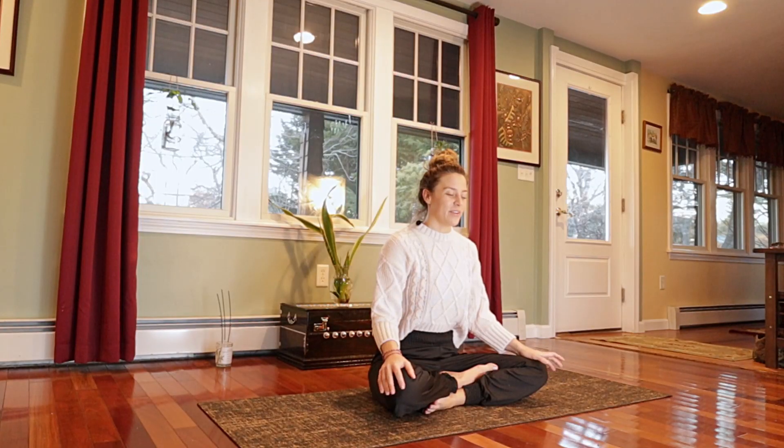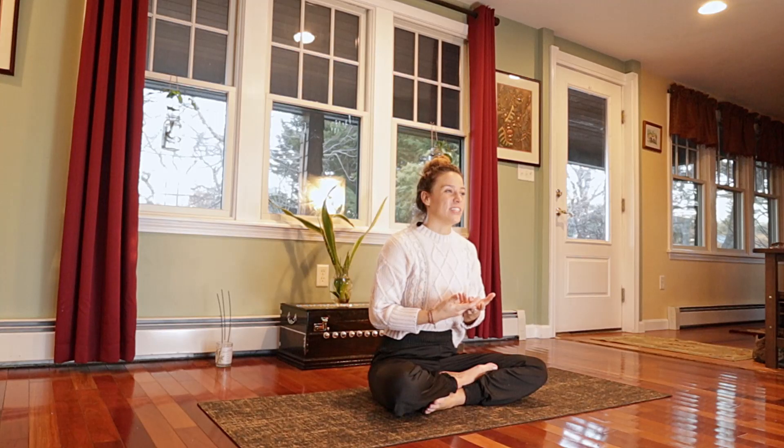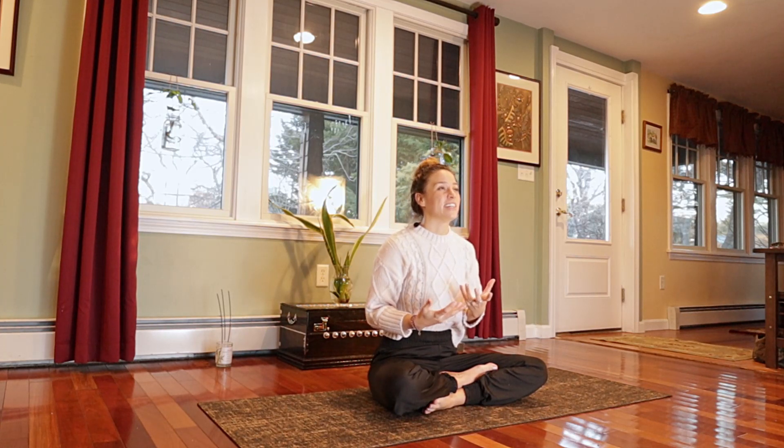I mentioned in an earlier class about the ida and pingala nadis — the moon and the sun side energies between the left and the right side. We'll do a practice today that balances those energies. If you ever find yourself in a situation where your nervous system is heightened, you could try practicing nadi shodhana, this breathwork technique, to find balance, to find harmony, to find a bit more equanimity.